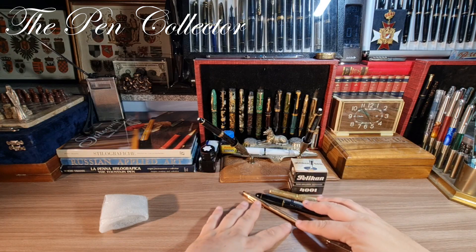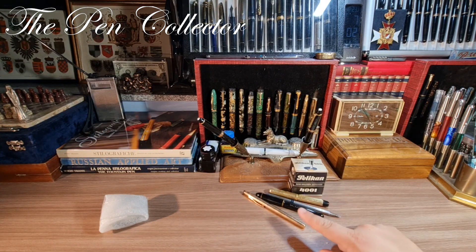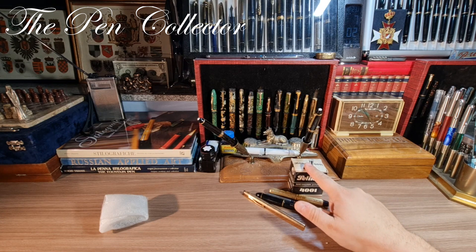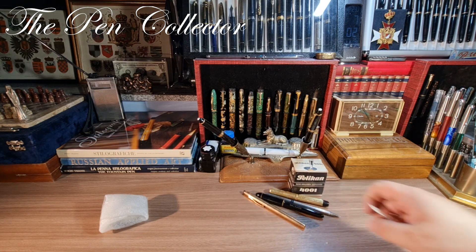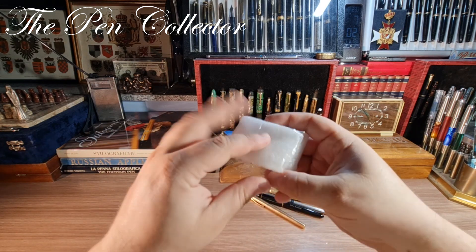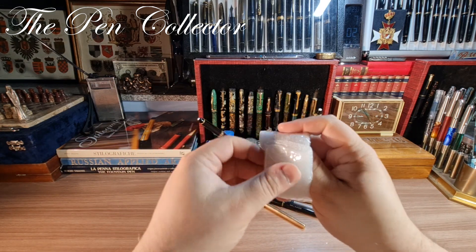For all the writing instruments you can see right here — one, two, three, four — plus the ink bottle, I paid around 250 lei, which is 50.48 euros or 54.97 US dollars. Now for one of my favorite items I bought recently.